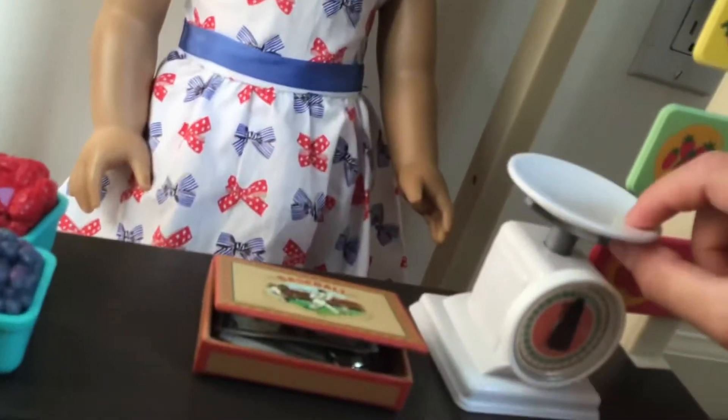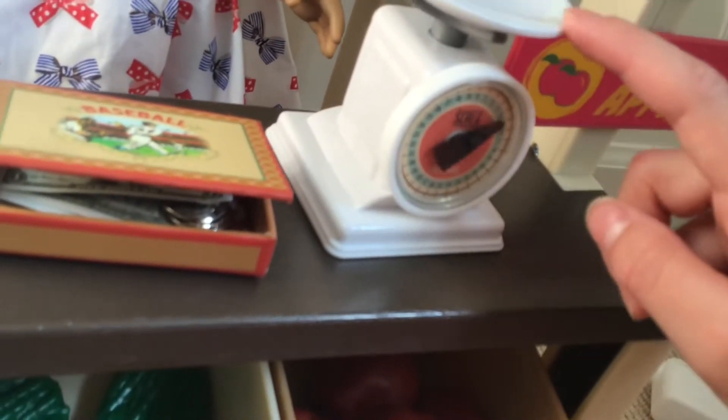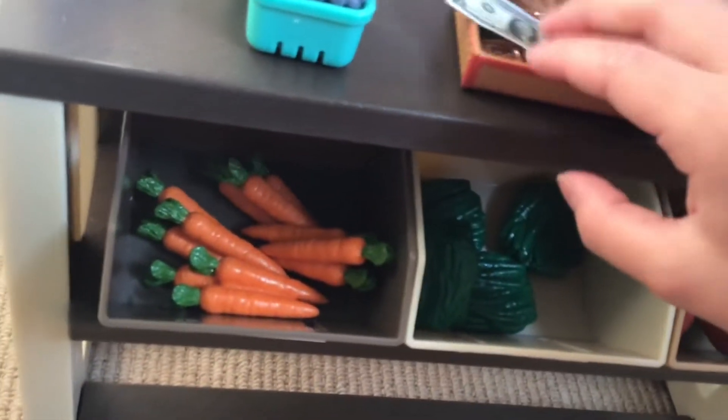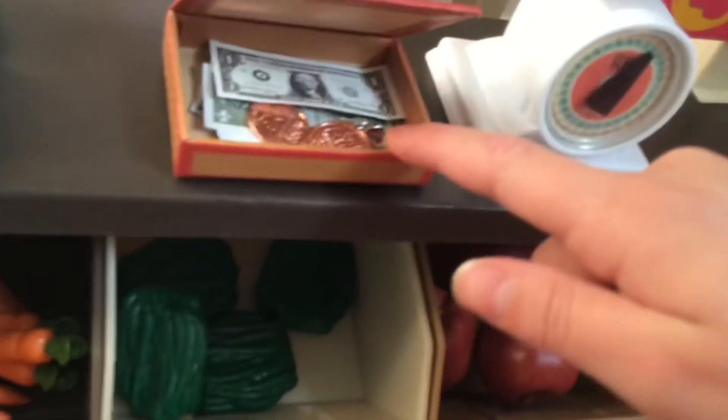There's a weighing scale here that actually goes down — it's really cool. You can also take this part off and it can just be a little plate. Then there's this little box for money, because in the olden days they didn't have cash registers, so they just used a box.